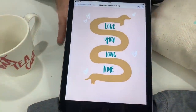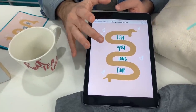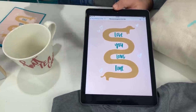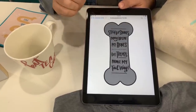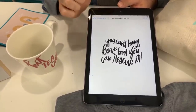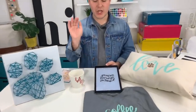This right here is our card. 'Love you long time.' I've been going since like 7am this morning filming, so a little tired. One thing I do want to point out — people ask about what size our collections are. So just because you're seeing only 8 projects today, you're getting at least 30 different cut files in every collection. Coffee, Netflix and Dog Cuddles. Look at this one — 'The treats make my tail wag' — so cute! And 'You can't buy love, but you can rescue it.' How many of us have rescued a pet? Give us thumbs up, give us comments, let us know.